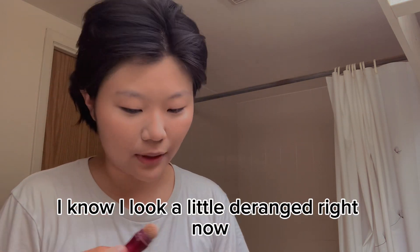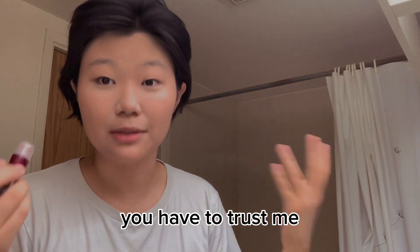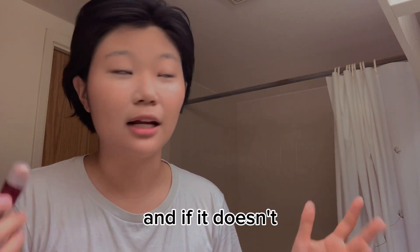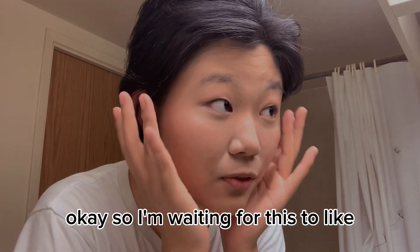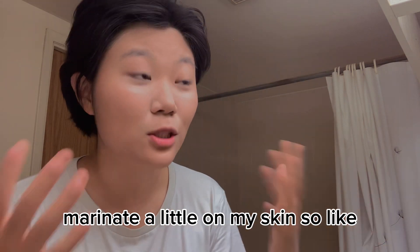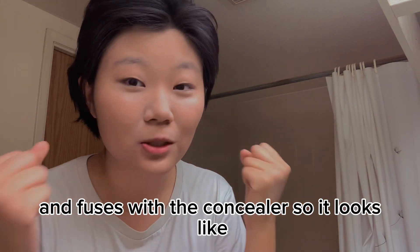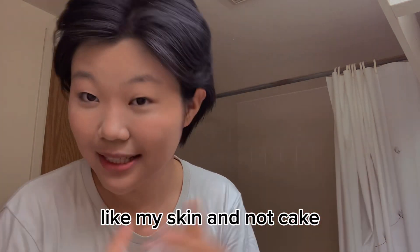I know I look a little deranged right now, but this is about trusting the process. You have to trust me — it's probably gonna work out, and if it doesn't you won't be able to see this video. I'm waiting for this to marinate a little on my skin so the sweat incorporates and fuses with the concealer so it looks like my skin and not cake.